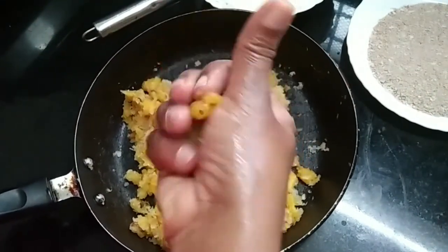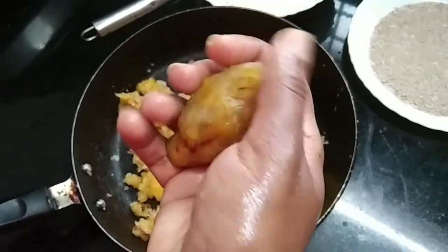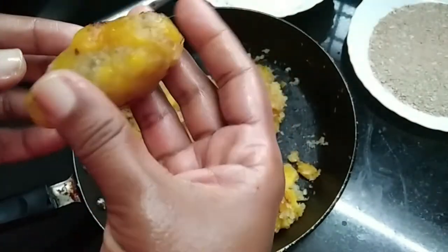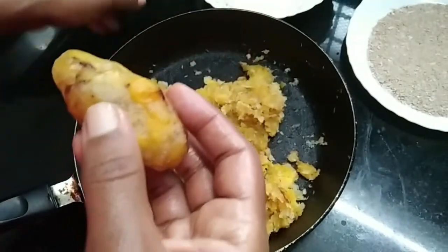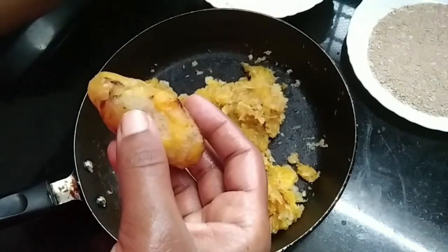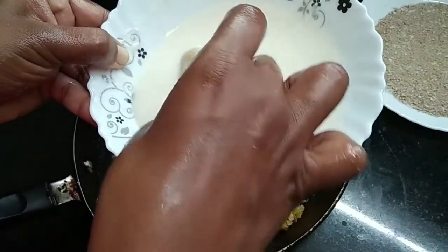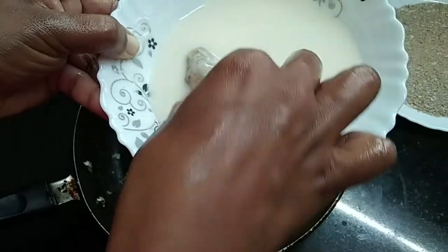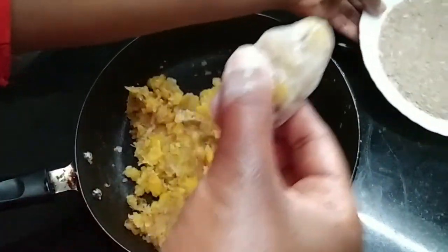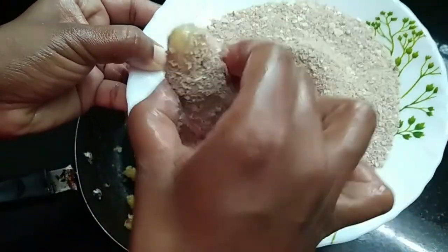I will cut the bread crumbs into shape. We will make it very easy, though it will be quite oily. We will mix it in the middle, and coat it like this.